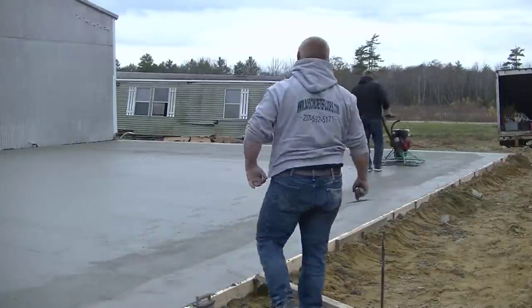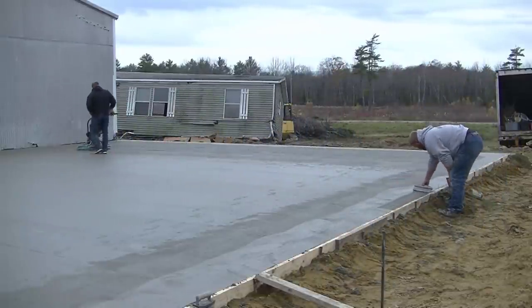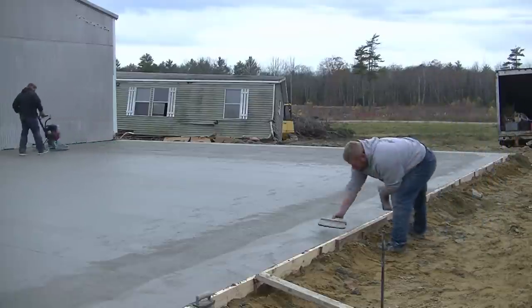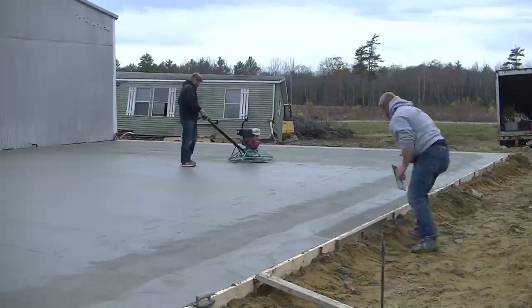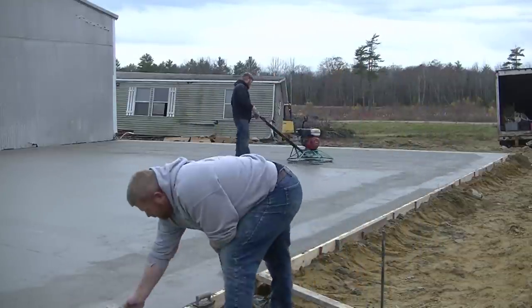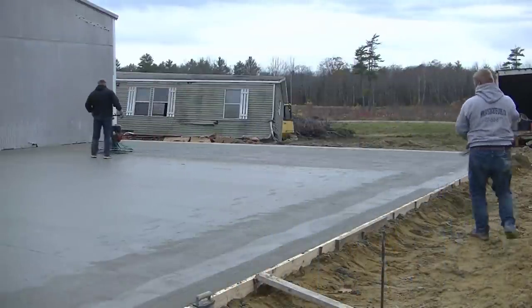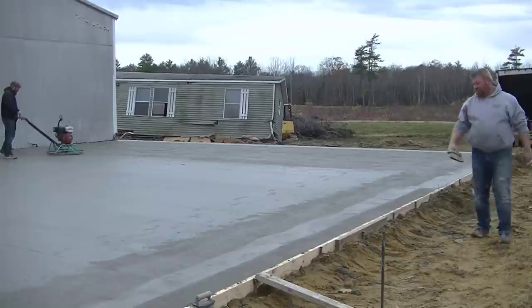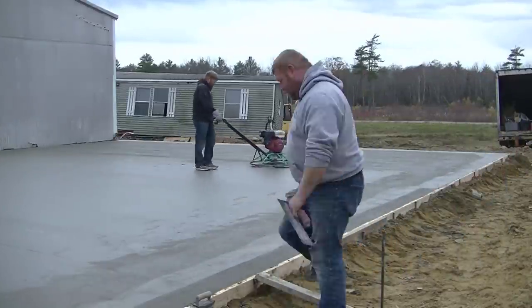Luke's trialing out that garage door opening right now. He'll re-edge that, and when it sets up a little bit more, we usually take a really fine broom and broom that tipped-down section right where the garage door is going to be. You can see he's got the broom now — getting that garage door tip-down all broomed, and then he'll run the edger up against the edge to round it off really nice.